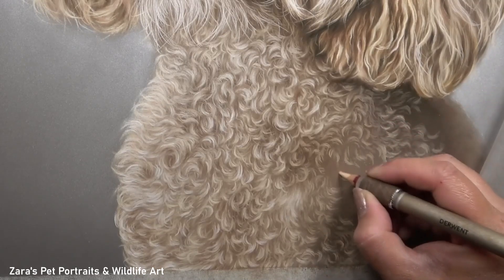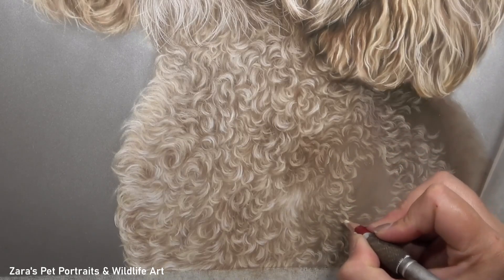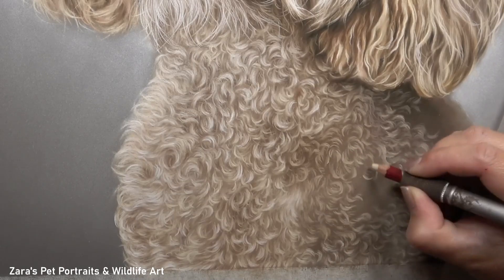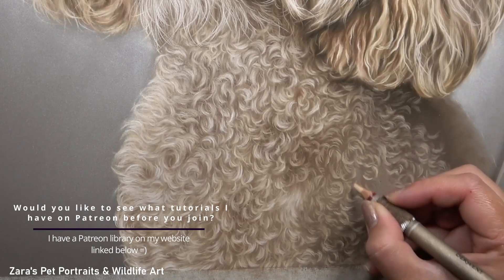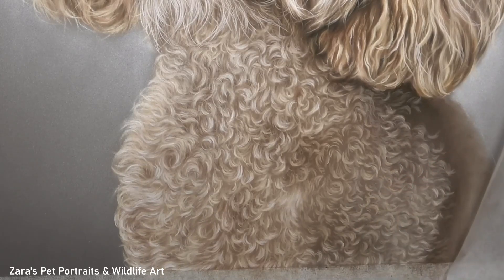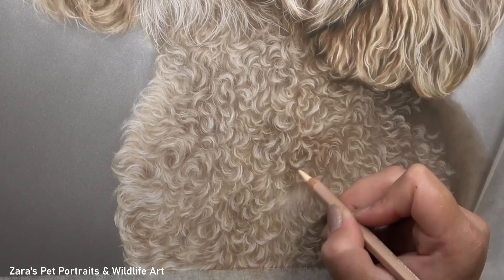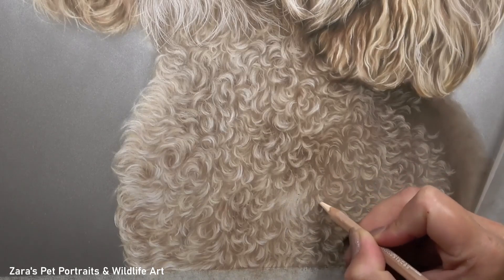Going back to what I mentioned at the beginning of the video — notice how I've been working around the outer edge of this section, and now I'm left with one small area that has no curls and just the base layer. This has ensured I've not become overwhelmed by the process. This is definitely one of the most challenging fur types to get right, and if we start to over-complicate it the fur won't have the same depth or realism we'd like. So I break it up into small sections, and now I can start working on my next layer.